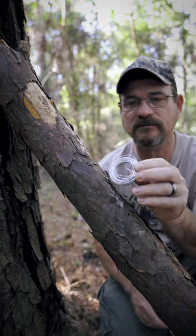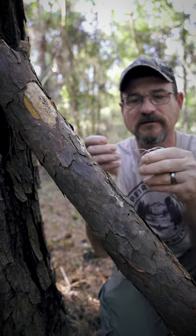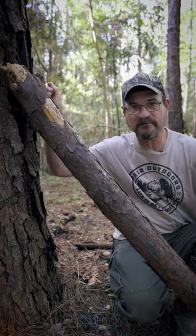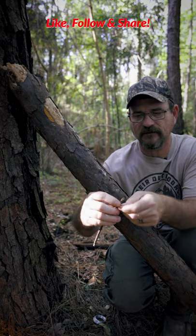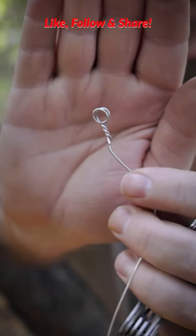Now today we're going to use mechanics wire. It's real lightweight, very effective, and it's a real small gauge wire. Cut you about a two foot length off. Wrap it around a little bitty stick a couple times and then twist it off. Now you should have a little loop on the end.